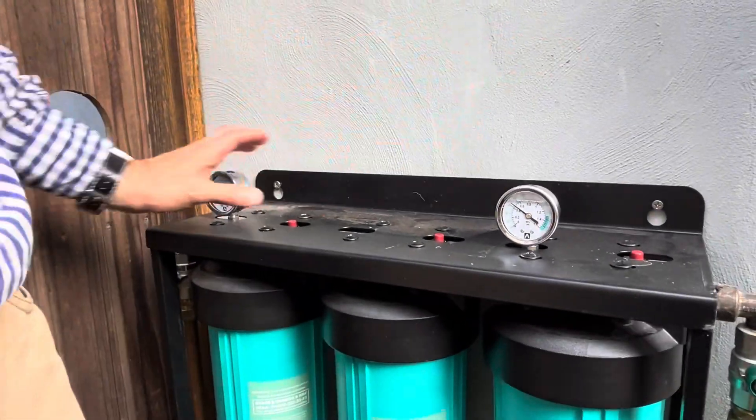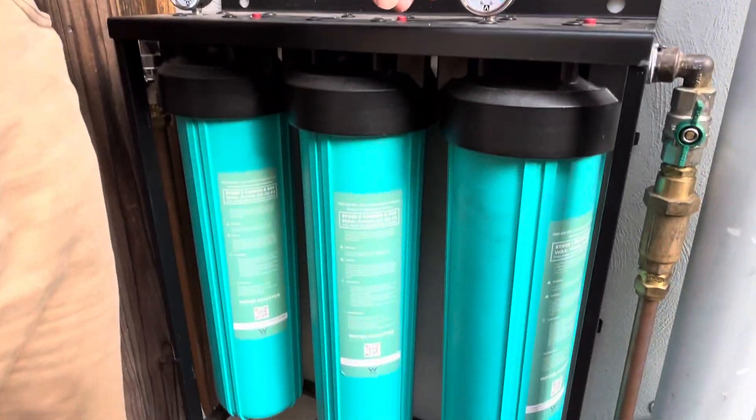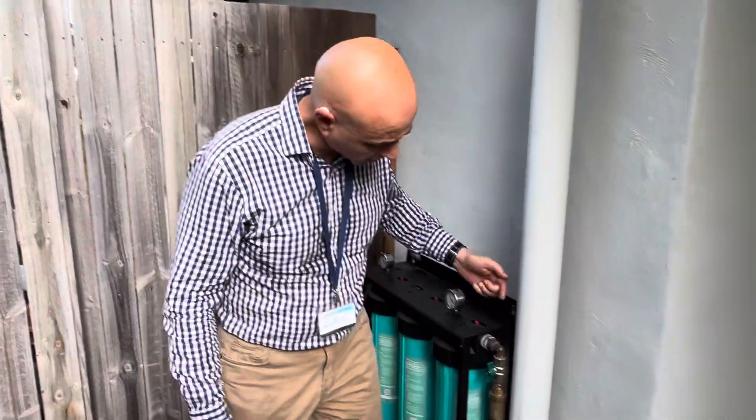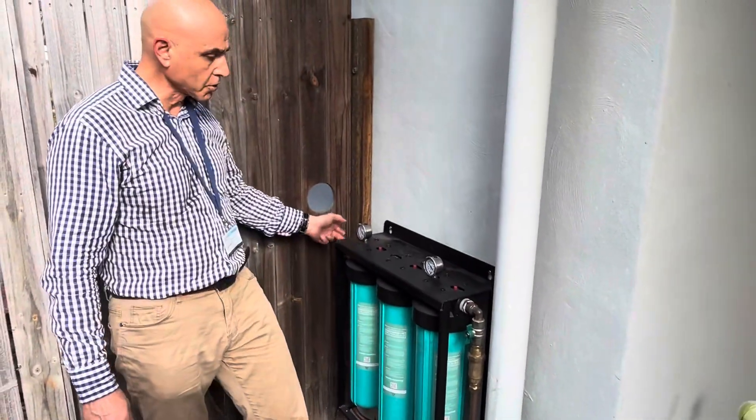It's a full stainless steel frame, all powder coated, and the gauges are stainless steel. You can run a magnet over the entire system and it's not going to stick anywhere — that's how you know it's quality stainless steel.